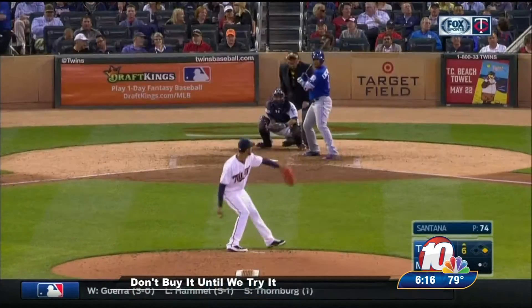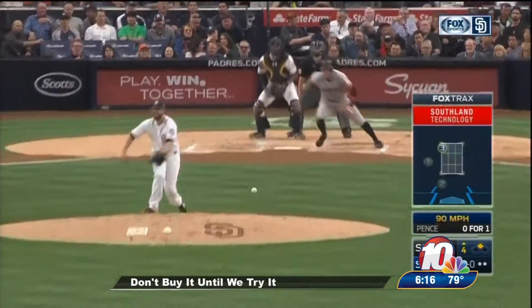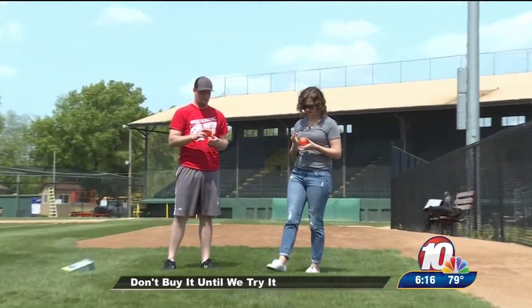Curve balls, sinkers, sliders, the classic fastball, and so much more. These guys make it look easy, and this product thinks it can make people everywhere a big league pitcher, but I have a feeling I can prove them wrong.